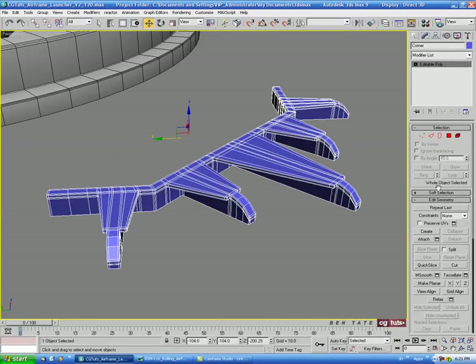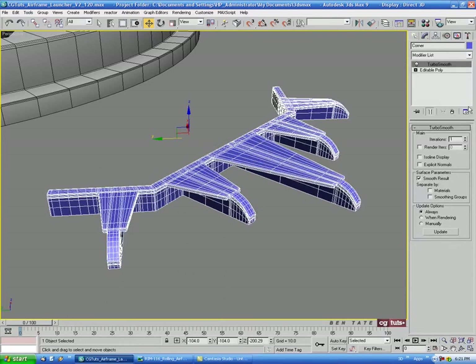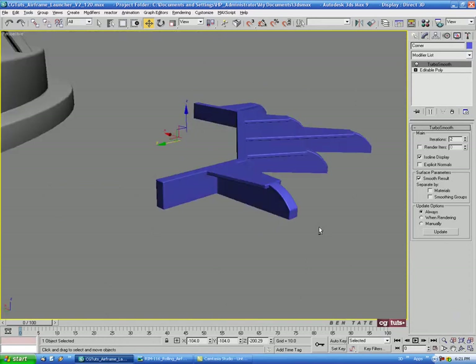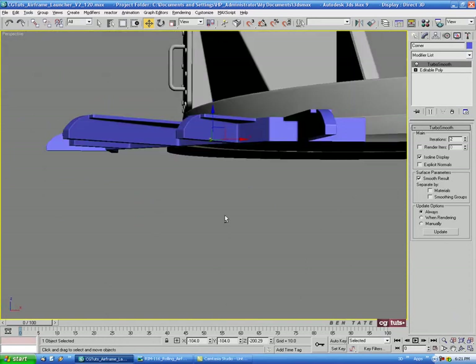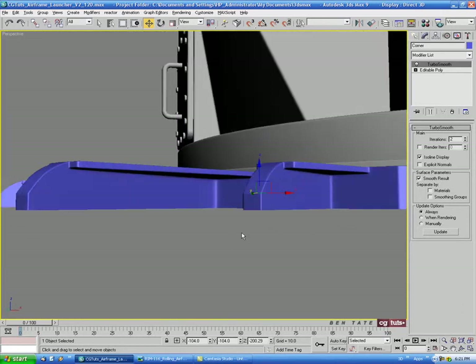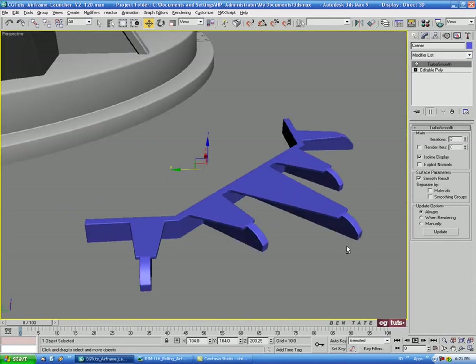We'll turn off polygon mode, add a TurboSmooth with two iterations and see if it looks okay. It seems to be holding up pretty good — no artifacts, and all the support edges appear to be working.